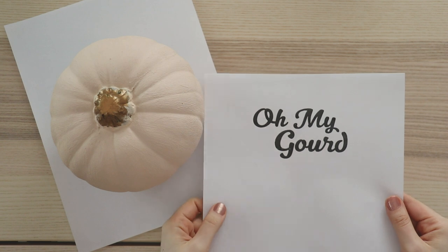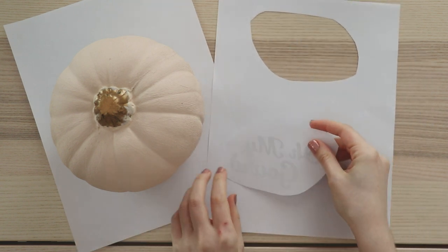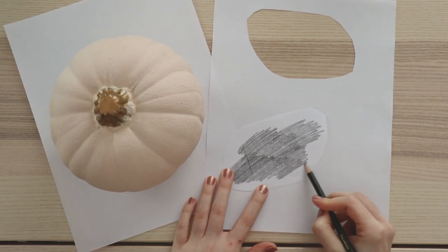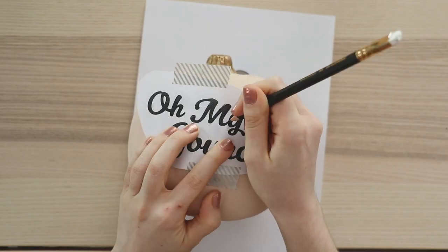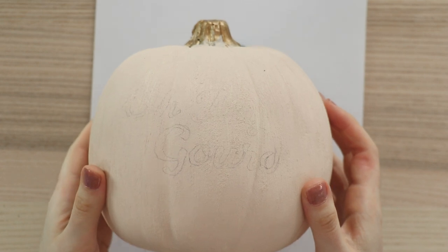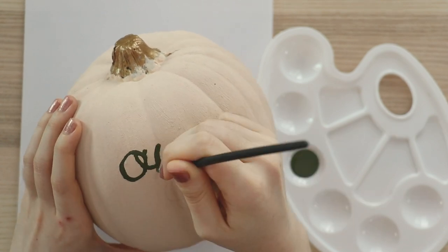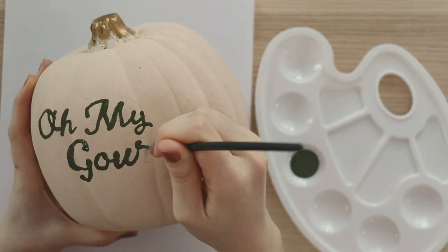After it's dry, you can just see this beautiful texture that we've added. Next we're going to add the text. I printed this from the computer and cut it out. Yours can say anything you want - I just thought 'oh my gourd' was really funny. We're just doing a simple transfer by coloring on the back with a pencil, then tape the paper into place and use a sharp pencil to go over all of the outlines. When you remove the paper, it's been transferred. Next use a small paintbrush to color in the lines. You don't need to add baking powder to this paint because the texture from the base coat will still be visible through the paint we add on top.